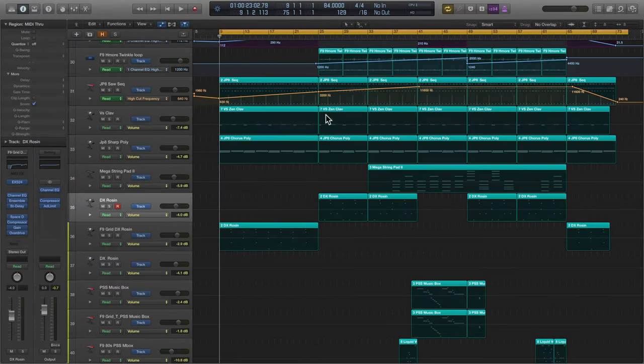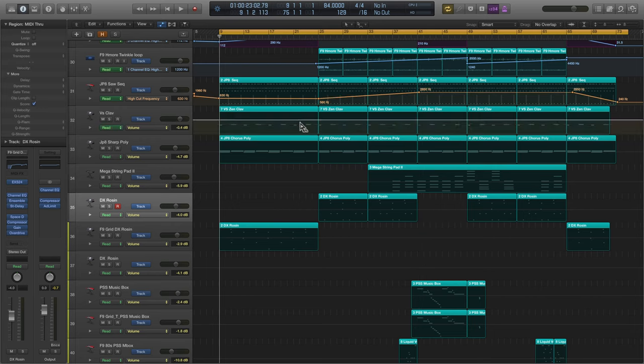Perhaps there's too many layers playing at the same time, or your kick and bass are competing for attention in the same frequency range, or maybe your synths are all clashing with one another.